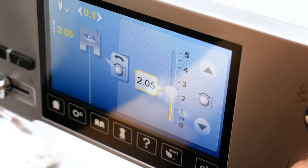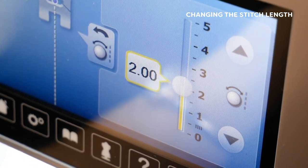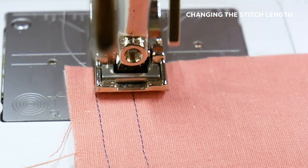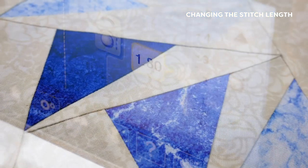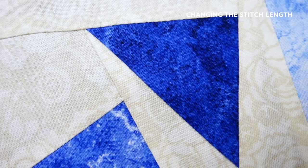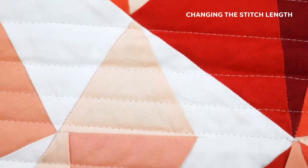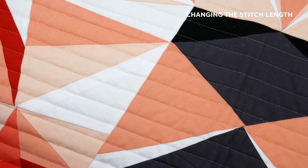When setting the stitch length on your machine, the number displayed is in millimeters. So if your stitch length is set at 2, it means you'll have a 2 millimeter stitch length. When working with these super fine threads, we recommend dropping the stitch length down to 1.8, especially if you're doing foundation paper piecing. Because the thread is smaller, a shorter stitch length will help a great deal for making strong, firm stitches, and pulling the paper out won't distort your stitching as much as it would with a regular stitch length.